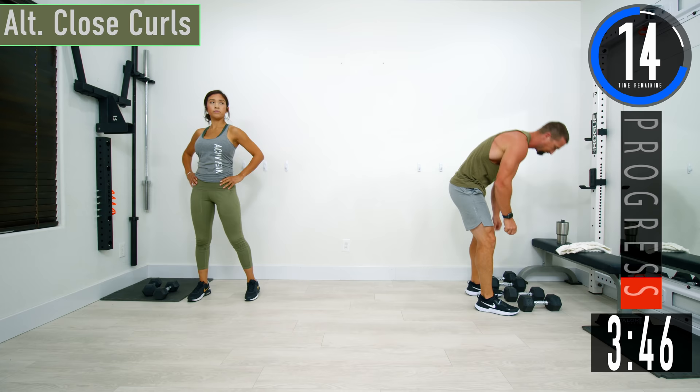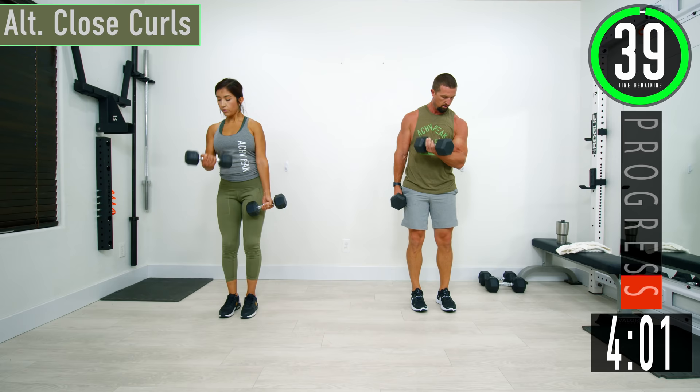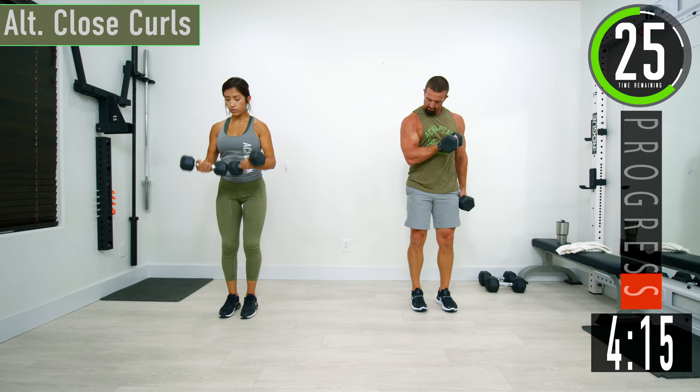We're moving on to bicep curls — alternating close curls. As you come up, rotate that wrist, get the pinky higher than the thumb. Here we go. Come up, back down. If you wanted, you could do doubles if your dumbbells are a little light. I just feel like whenever I'm doing it this way, my elbows have to flare to bring it across and close to the body.